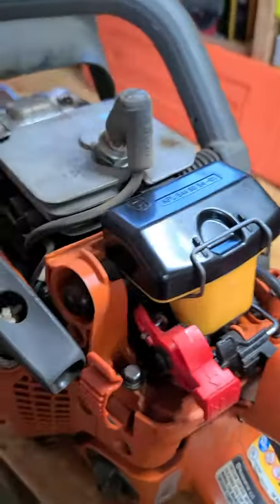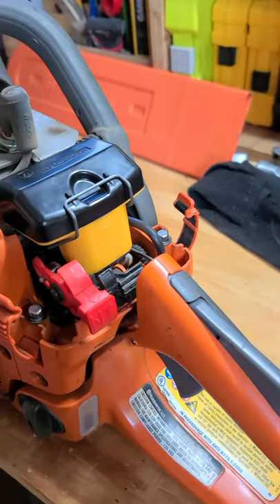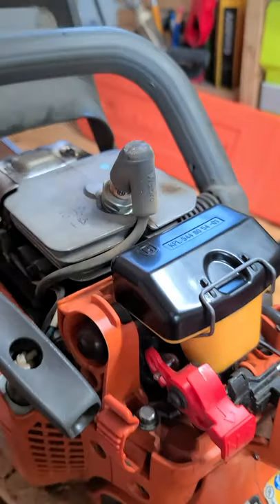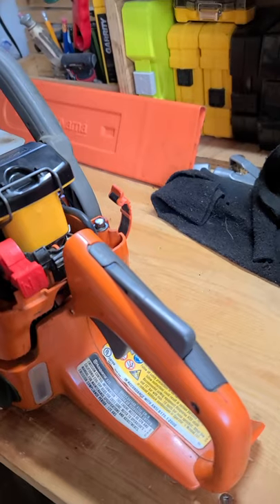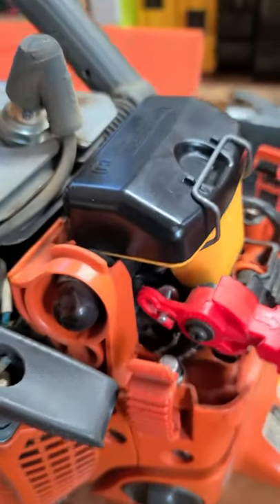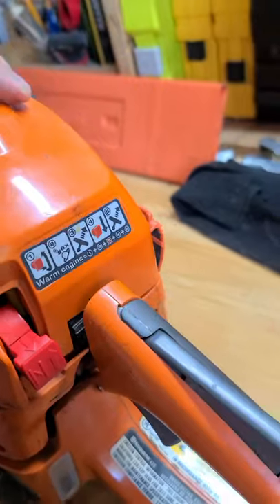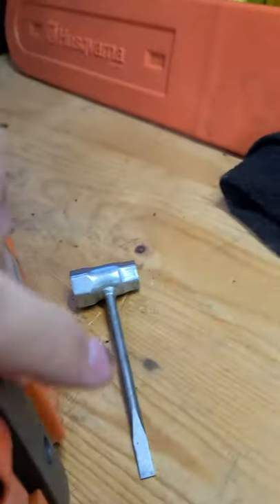I've had this saw for about eight years. It's a little dirty. I've only changed the air filter once and never changed the spark plug, so I'm probably close to needing that. I've never had to change the primer either, so that's a good thing so far.